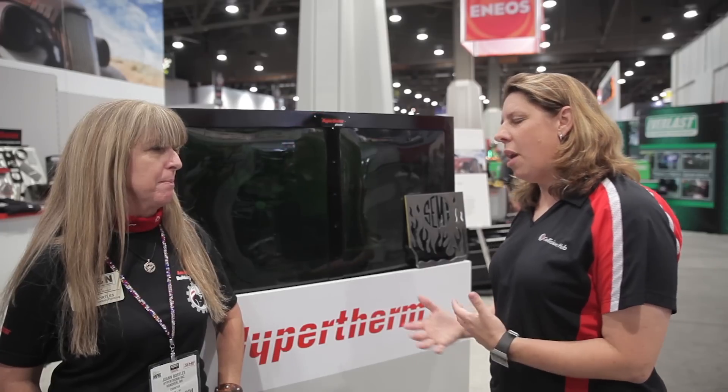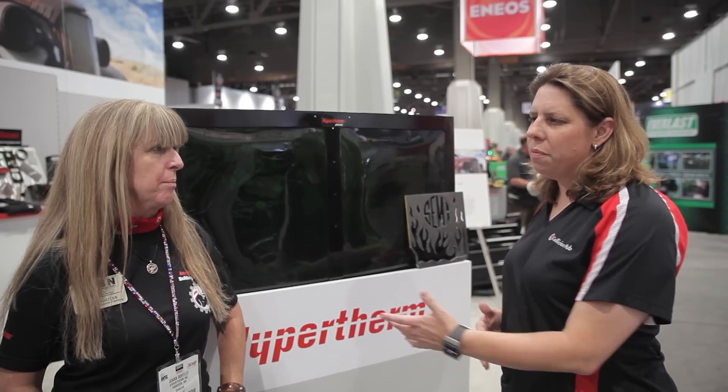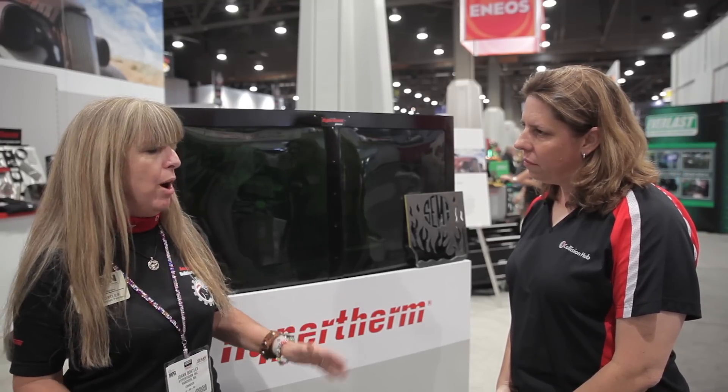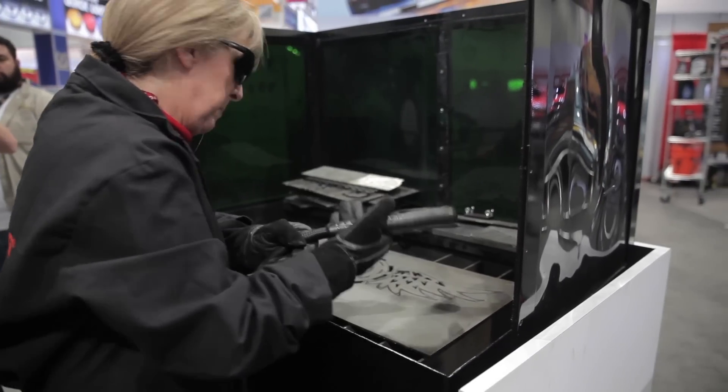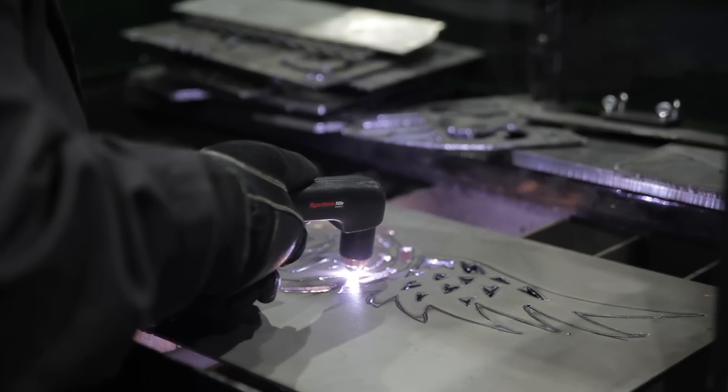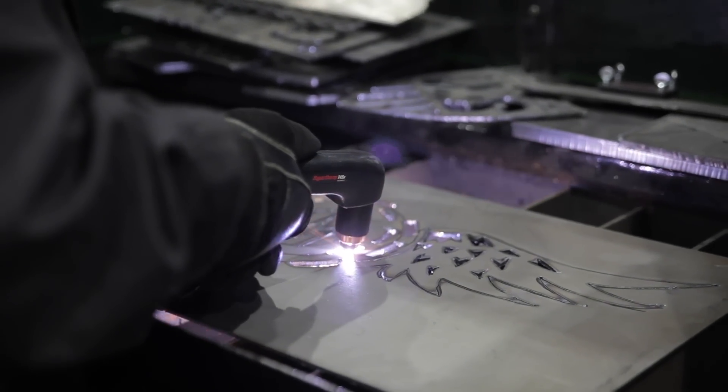But then you got a chance to meet with Hypertherm, and that kind of changed your mind. What changed your mind about plasma and using it in fabrication? Well, at SEMA Floor 2012, going by the Hypertherm booth and tried out one of the machines — I really didn't think I was going to like it. I was already biased against plasma. I walked up, I picked up the torch, and one of the cool things about the Powermax machines is you can drag the torch tip directly on the metal. There's not very many machines you can do that with, so it just makes it really nice and easy to get a smooth cut.